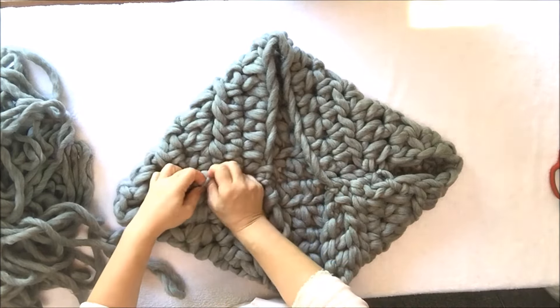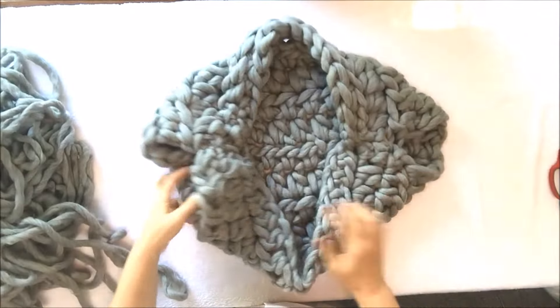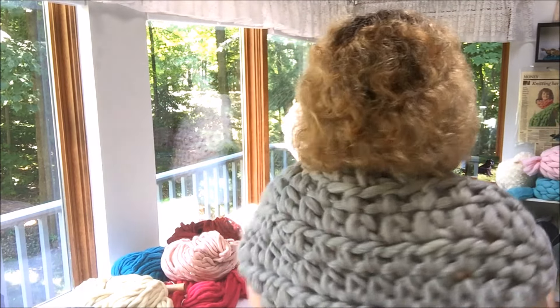Your shrug is ready. Turn it to the right side — there you go, all ready! You now know how to make this beautiful shrug. Look how beautiful it looks on the back and up front on your shoulders. It's very light, very soft and gentle to touch. You will just love to have it when you're a little bit cold.